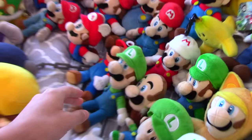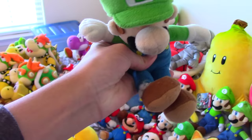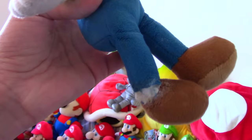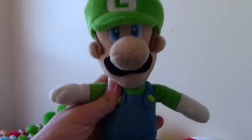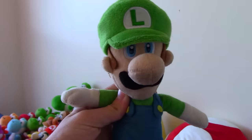Now we're on the Luigi section. Here is my main Luigi plush — this is the one I use in my main videos. He's got the ripped leg because when I was younger I wanted to see if, like the Mario Party 5 plush, you could take his overalls off. So I literally cut his leg open to see, and it didn't work. I was a stupid 8-year-old. Will I get his leg fixed? Yeah, if I can find someone who knows how to sew and I can trust them enough not to ruin it, because this is kind of part of history.